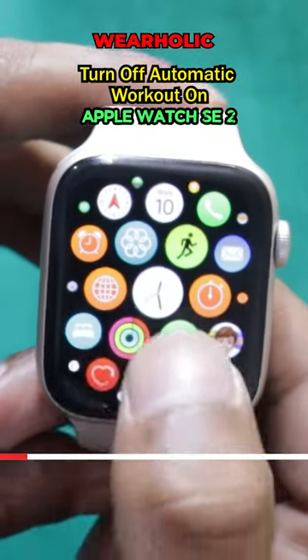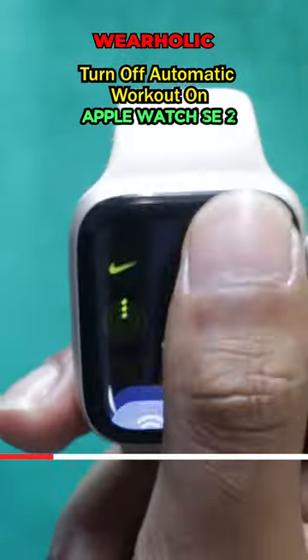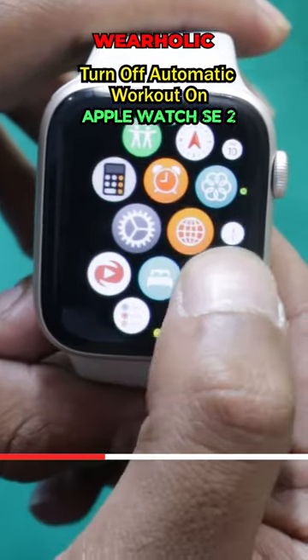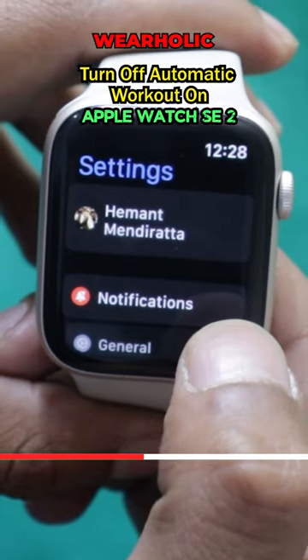Today I am going to be talking about how to turn off automatic workout detection on Apple Watch. Just open the Settings on your Apple Watch SE2. Now scroll below and look for Workout settings.